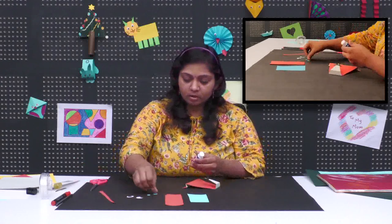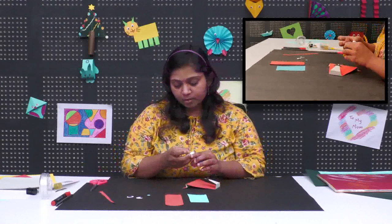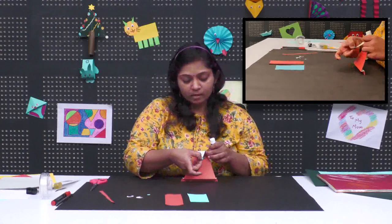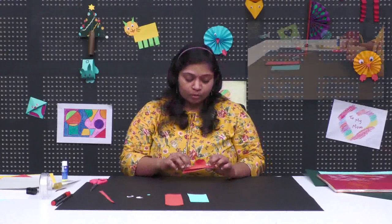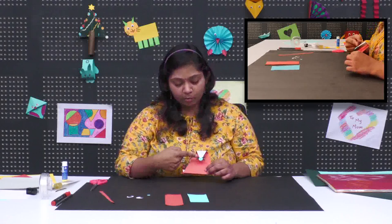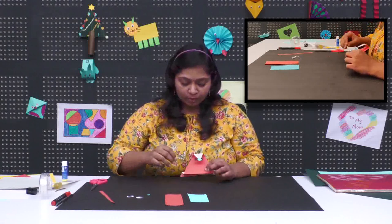Now you will just take a small circle — you can see a small circle I have cut out. You can use the help of punches also; you get a lot of punches outside. You can punch a small circle and stick it on the whisker area. As I have done, or you can stick on top of it also — it is totally your wish what you want to do.